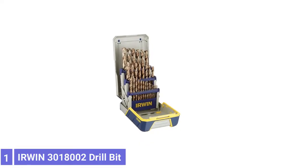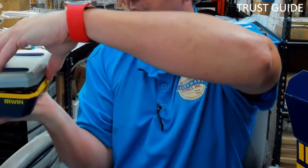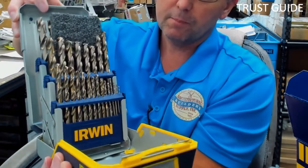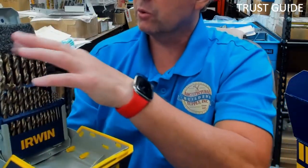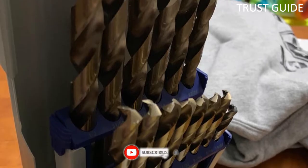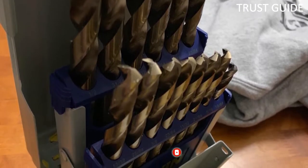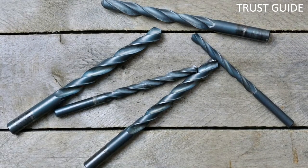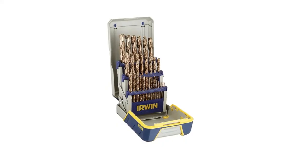Number 1: Erwin 3,018,002 Drill Bit. Look no further than this pro set from Erwin for metal drill bits. The 29 bits are arranged in removable cartridges with automatic indexing for easy access. This 29-piece set is one of the best drill bit sets for drilling holes in metal. Its cobalt steel construction guarantees durability and is one of the best materials for heat and abrasion resistance. Each bit comes with a 135-degree split pilot point that effectively reduces walking for faster results. The spiral flute design reduces friction and heat for even better results.